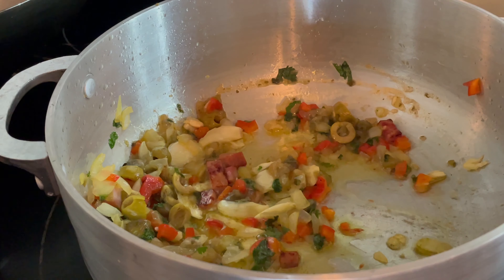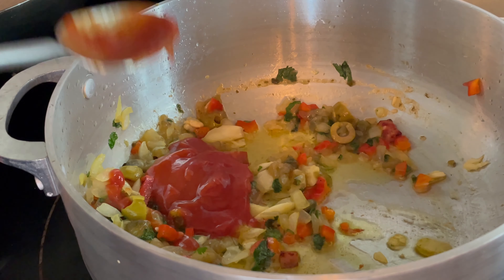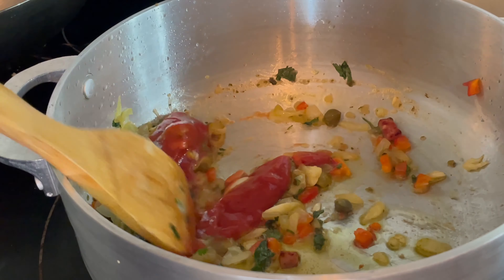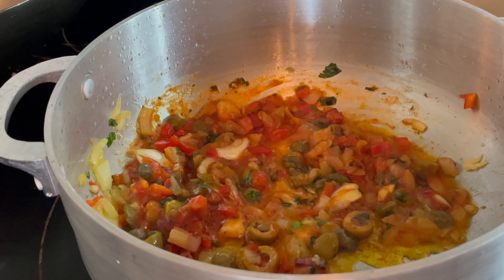Añádele 1 a 2 cucharadas de salsa de tomate. Si usas una taza de arroz, quizás necesites otra cucharada adicional. Esto depende de la cantidad de arroz que vayas a utilizar; yo utilicé media taza.